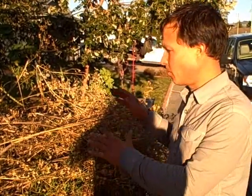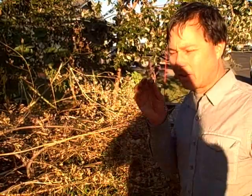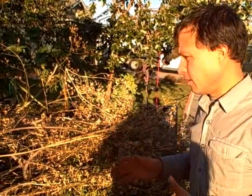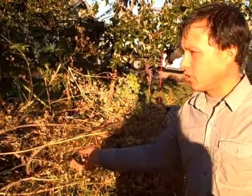This is John Kohler with growingyourgreens.com and today we're going to harvest some wakate seeds, which is an herb that I grew this year. They used it in South America in place of cilantro and it's actually a delicious herb. After the frost, this guy didn't make it, but it grew like crazy.